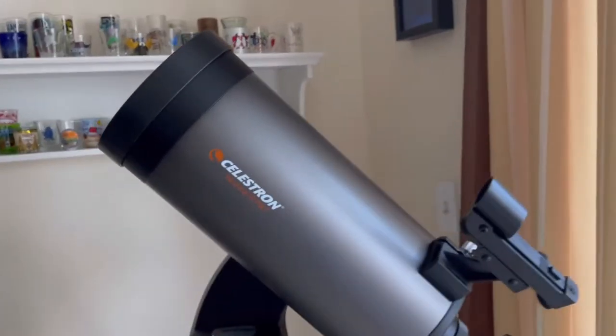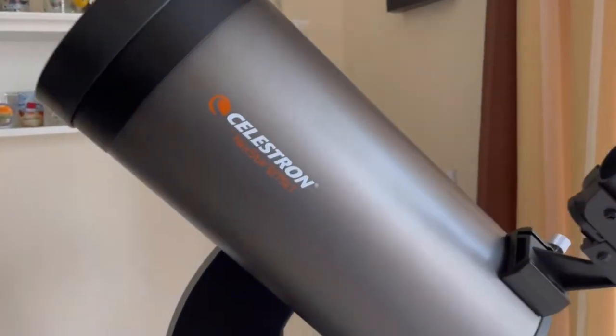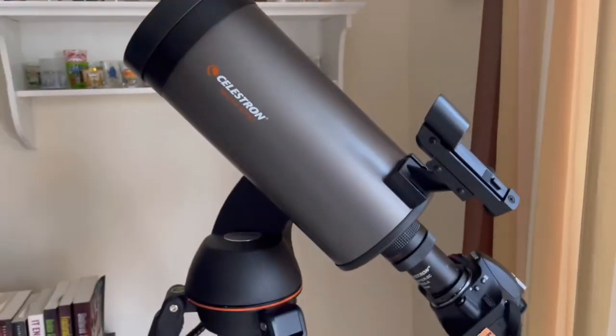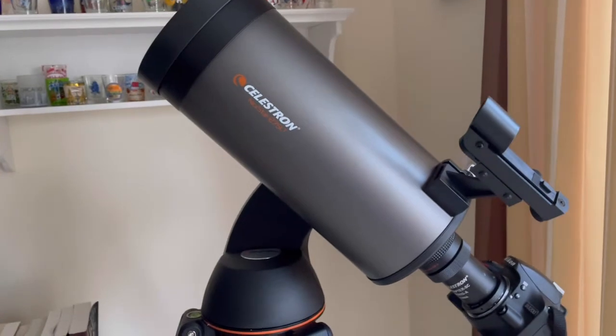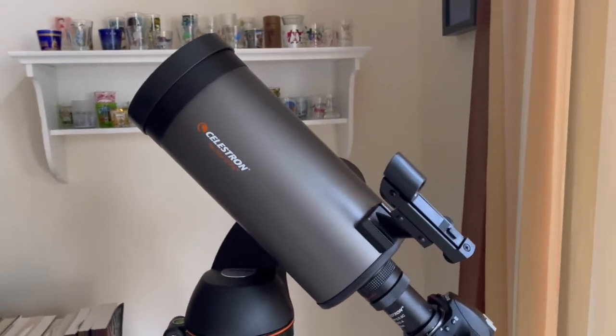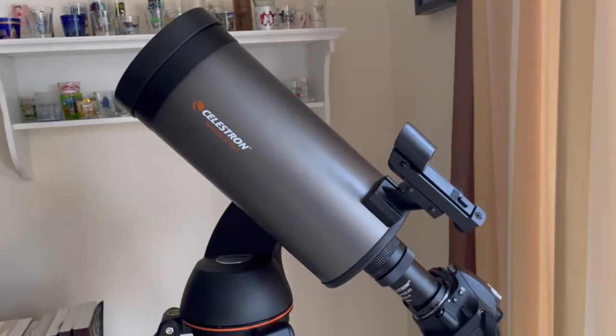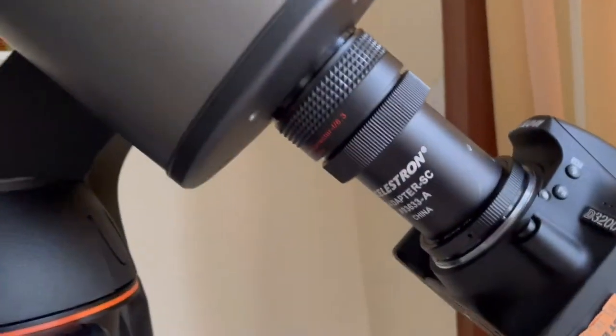So a quick intro here. I have a Celestron Nexstar 127 SLT. As you can see, it is a MAC Cassegrain telescope, and I wanted to get a focal reducer on it because I wanted to get the entire moon in my shots, and I was able to do that with this focal reducer.